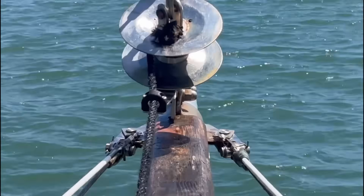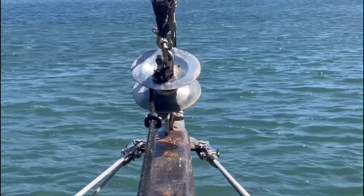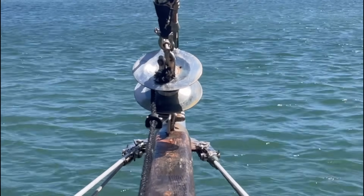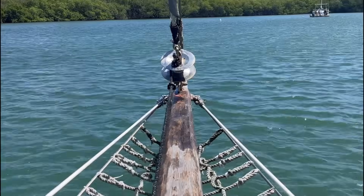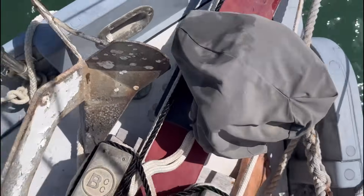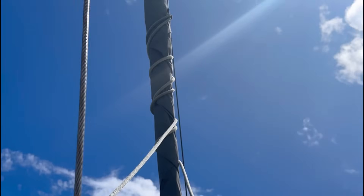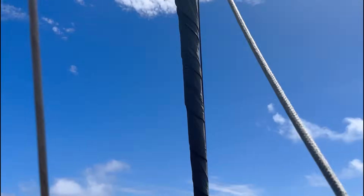I didn't feel comfortable bringing my phone up, but I took the line through the pad eye and wrapped it around the spool a couple of times. That way, when I pulled back on the roller furler, it would wind the spool up even more and the jib sheet would wrap around the roller furler. I still have one extra wrap around the spool at the bottom.